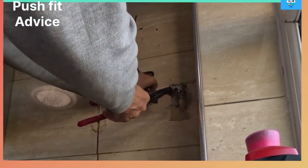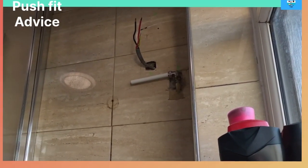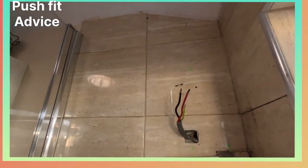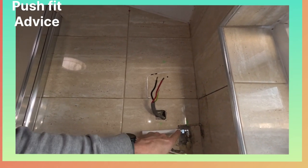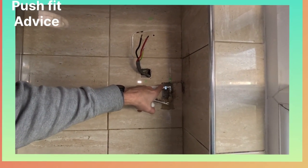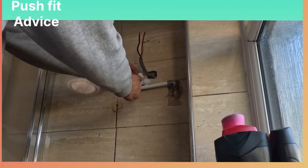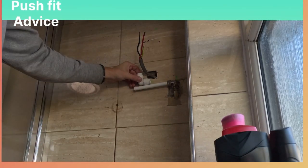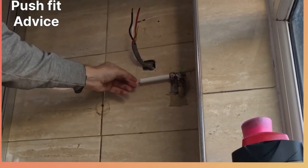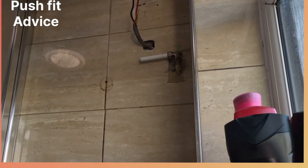I've got a bit of leeway with the pipe. Try not to damage the tiles. We've got the cold feed - 15mm compression fitting with olive, no joint compound, and a non-super seal insert because it's compression. Now we've got the super seal insert. You mark it and check it's cut correctly - not burred - because you've got a little bit there.